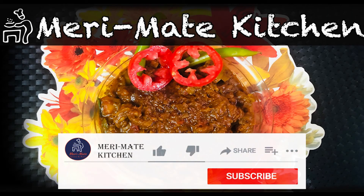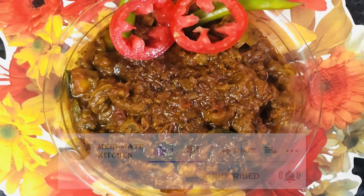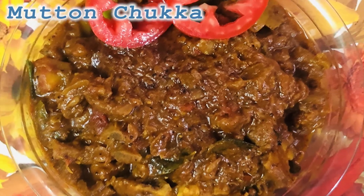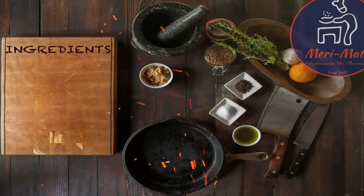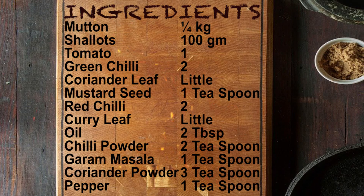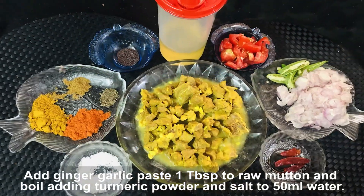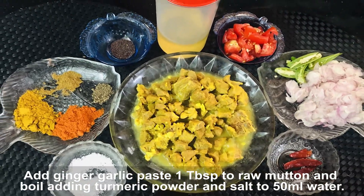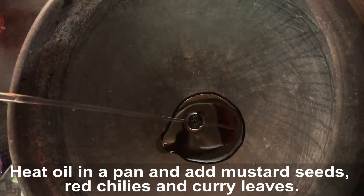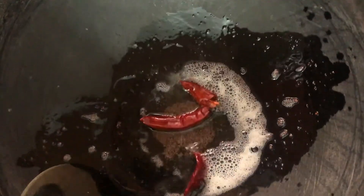Thank you. How do you want to make the mutton chukka? The pan is ready.